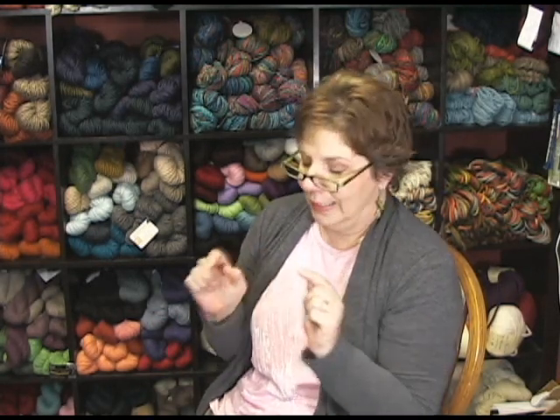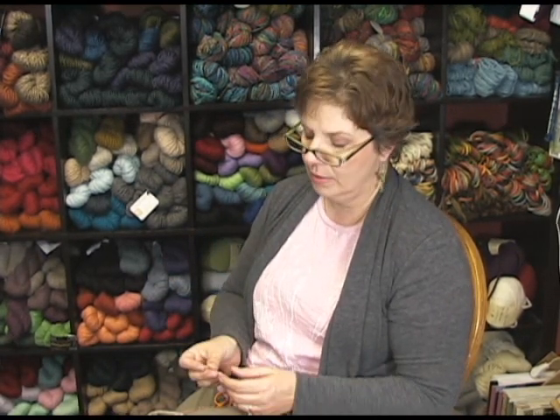Hi, I'm Jeannie from Jimmy Beans Wool and I'm here today to teach you what I just learned. It's called the Russian Join. It's a way to do kind of an invisible join without a real bulky fabric. It's really good if you're working with expensive yarn and you want to use every little bit. Greg had a great suggestion of using two different colors so that's what we're going to do, so it really hits home exactly how this works.